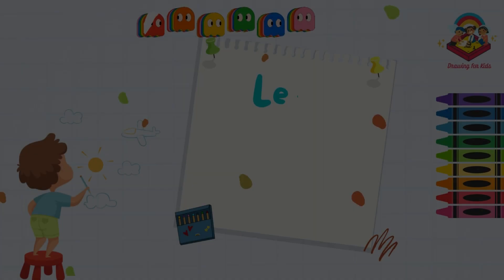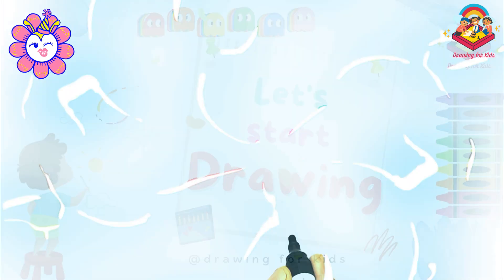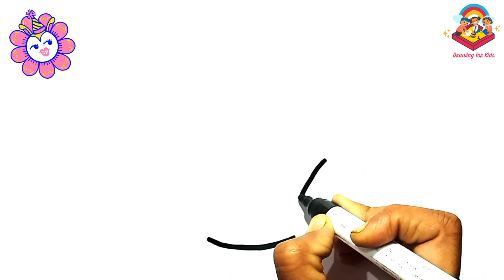Hello everyone! Today I'm drawing a sweet cupcake. Drawing a cake is easy. Let's draw and paint together.